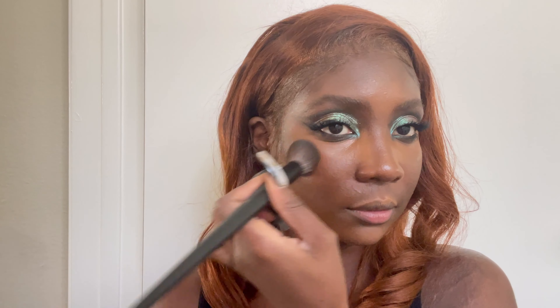The foundation I'm using is a sample of the House Labs foundation that I got from Sephora. I've been really loving this foundation — it's super lightweight and super easy to blend.